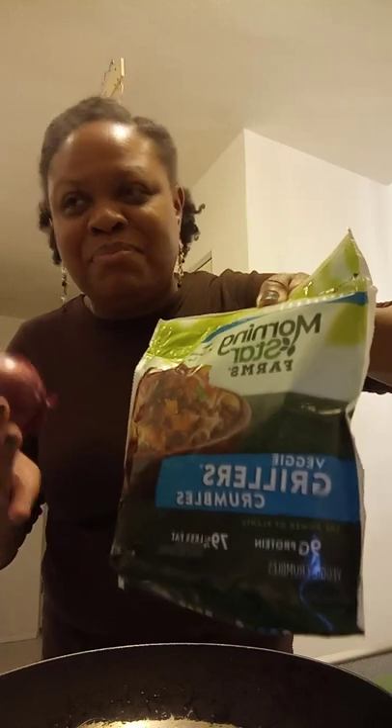Hello everybody, good evening! Just coming to you with the evening video — it is dinner time. I have an onion in my hand, trying to cut it up. We have some veggie grillers crumbles, they're actually vegetarian fake meat crumbles. I'm going to be making some tacos or burritos, whichever one, because we have the soft shells and the taco seasoning as well.